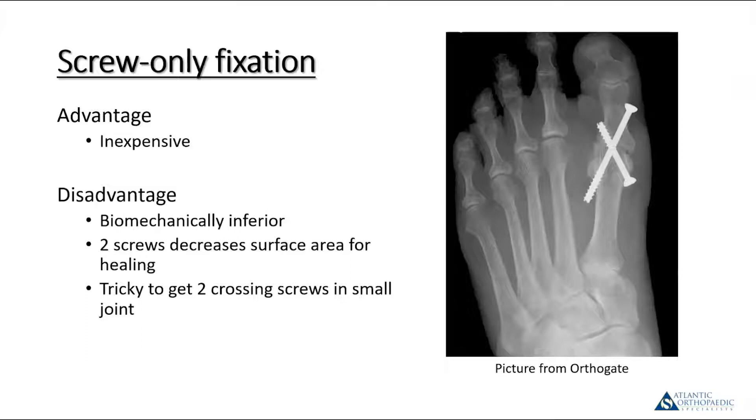One thing Dr. Giuliano abandoned during my fellowship was screw-only fixation. A solid screw is certainly inexpensive, but it's pretty tricky to get two crossing screws across the joint, and you eat up a fair bit of the joint surface. Biomechanically, especially in soft bone, it's far inferior to plate fixation. While it may be strong enough in some patients, you probably have to alter your weight-bearing protocol post-operatively as opposed to full weight bearing immediately. A technique, but certainly not one you see frequently nowadays.